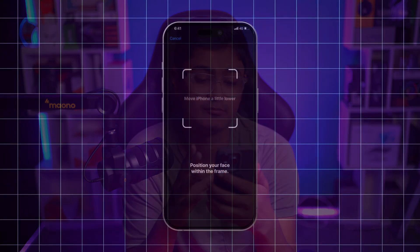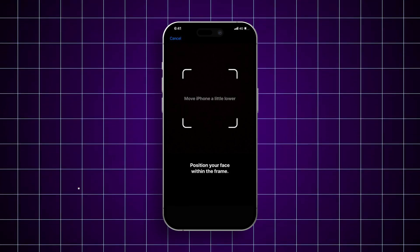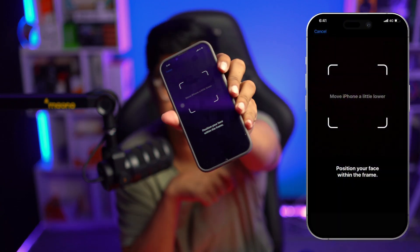Welcome back. Today we're going to talk about how to solve the 'move your iPhone a little higher or lower' problem while setting up Face ID. As you can see on my iPhone right here, it says 'move your iPhone a little lower,' which I took a screenshot of. If you have the same problem, there are only three simple steps.